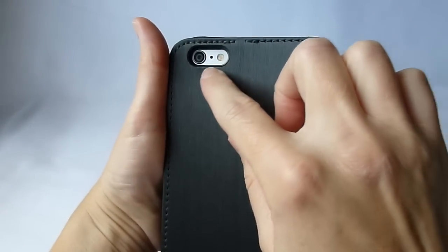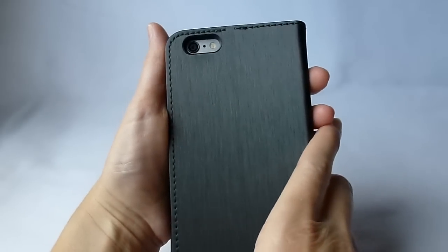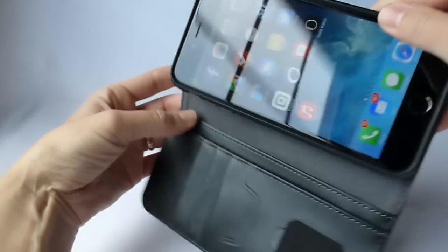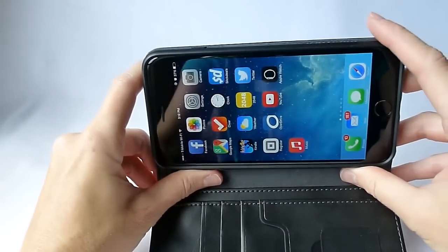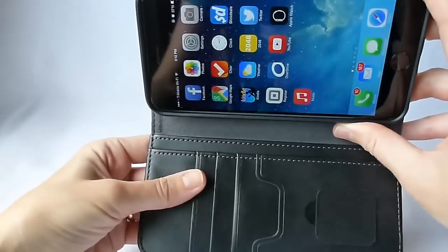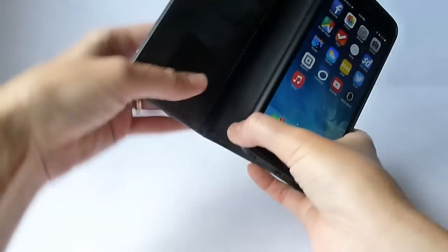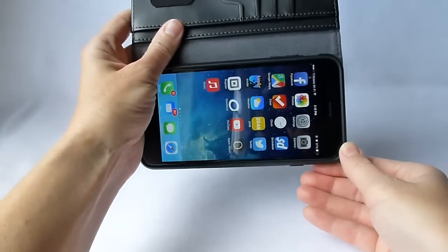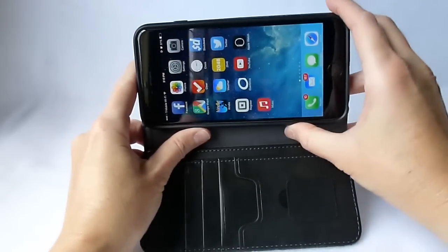Camera cutout is small but sufficient. I didn't have any trouble with any flash issues when using it. The easiest way to use the camera with a wallet case is simply to let the wallet bit fall downwards. Sure, you can take photos with it closed, but really, who would want to? Make gravity work for you.